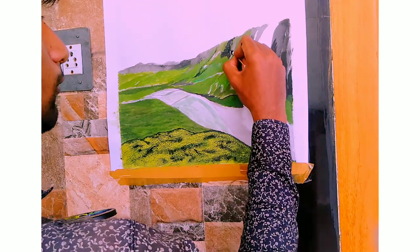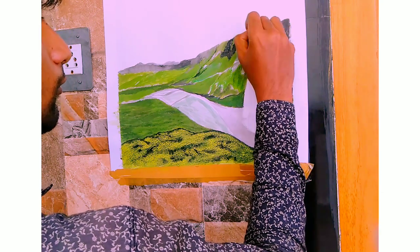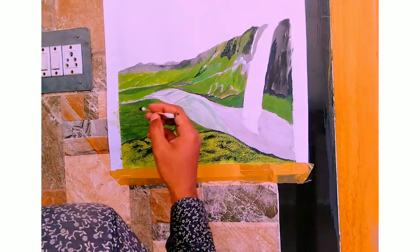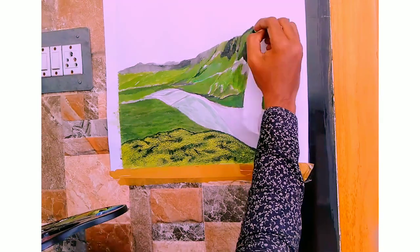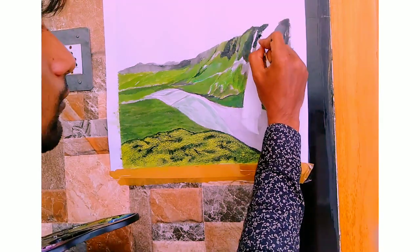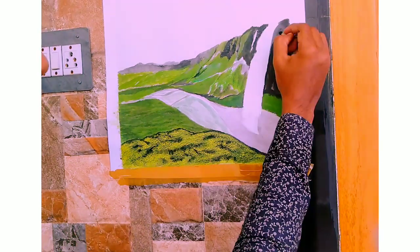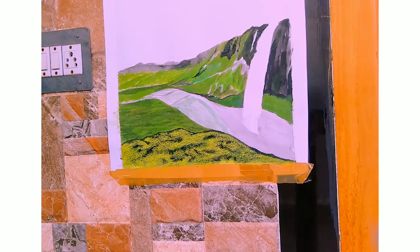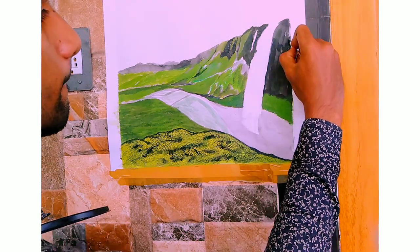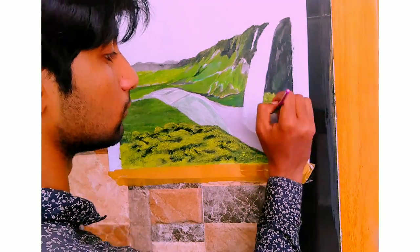Now let's add some highlights to the mountain using the same ivory black. Now let's work on the remaining incomplete places near the waterfalls and also let's paint the detailed rocks.